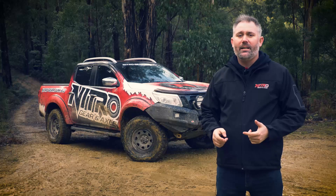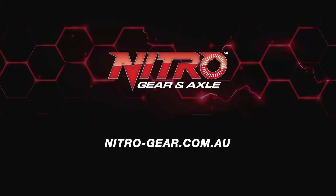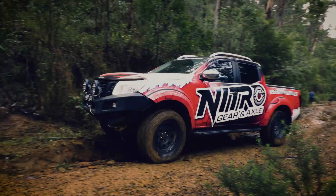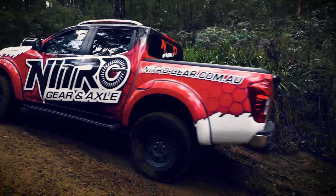So if you're interested in re-gearing your 4x4 or off-road vehicle, you can go to www.nitro-gear.com.au, or you can head to your nearest 4x4 specialist and ask for Nitro, and we'll set you up with a set of gears.